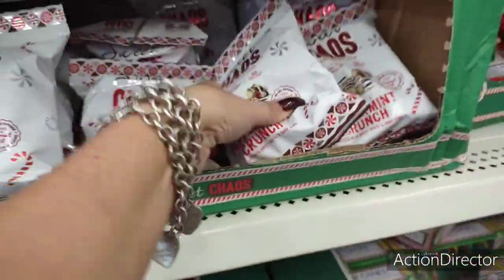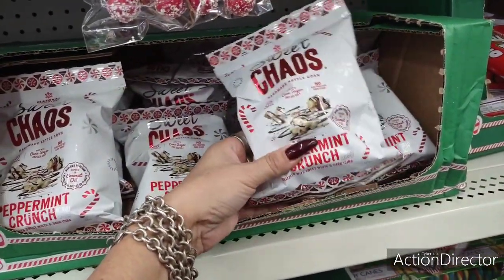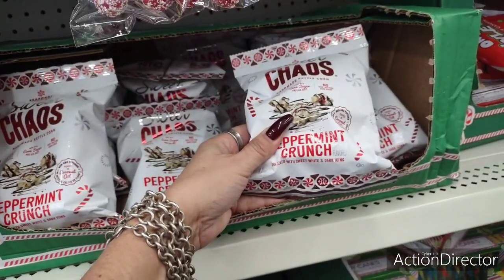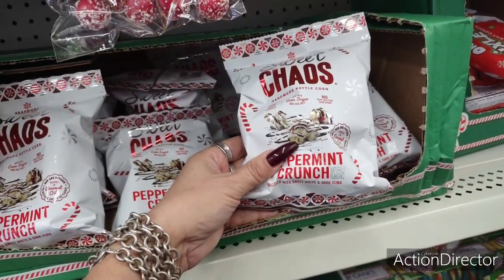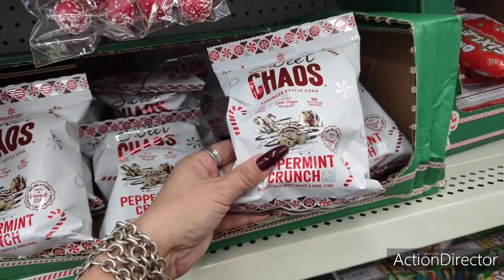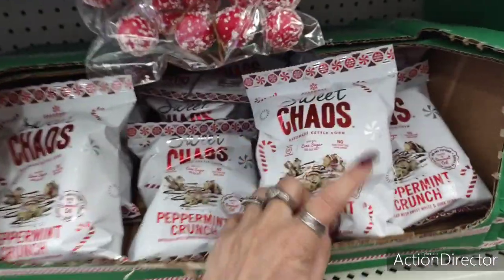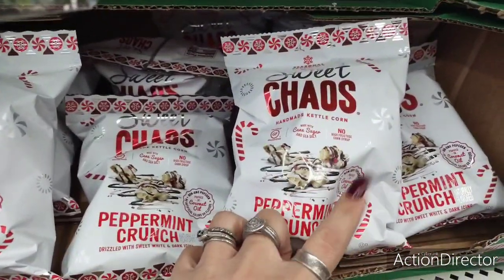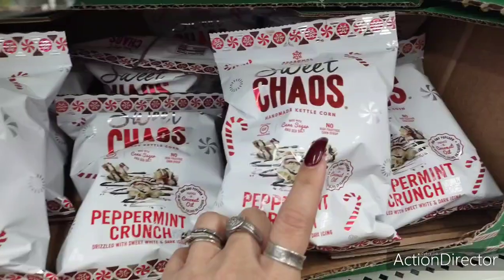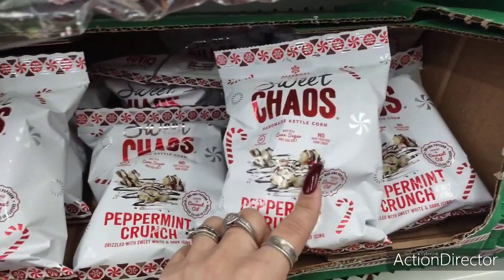They also have the Sweet Chaos Peppermint Crunch, which would be cool for a gift basket as well. You could put a couple of these bags by your hot cocoa bar too. That's a fun holiday snack.